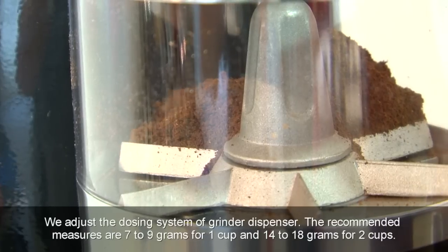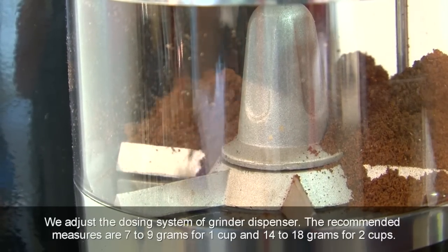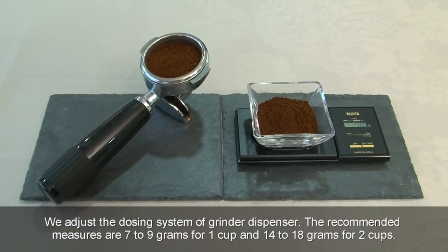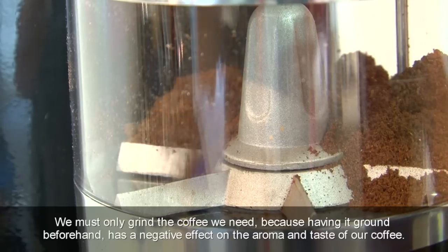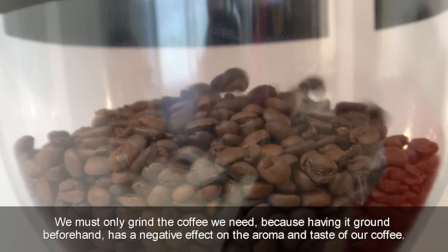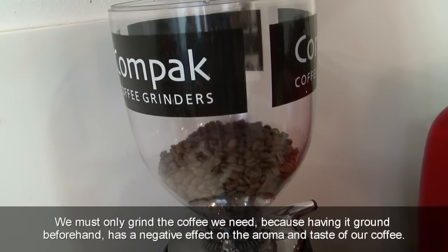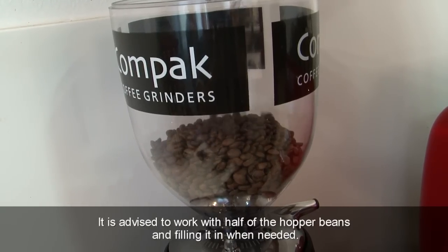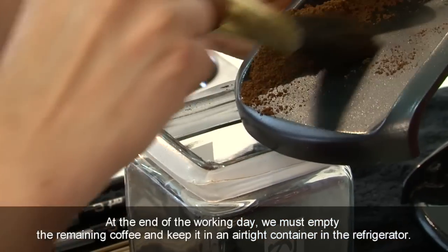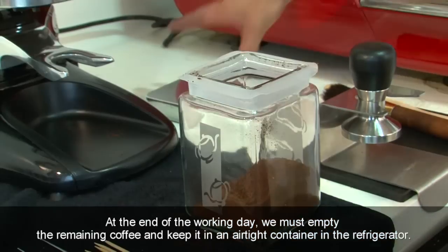We adjust the dosing system of the grinder dispenser. The recommended measures are 7–9 grams for one cup and 14–18 grams for two cups. We must only grind the coffee we need, because having it ground beforehand has a negative effect on the aroma and taste. It is advised to work with half of the hopper beans and fill it when needed. At the end of the working day, we must empty the remaining coffee and keep it in an airtight container in the refrigerator.